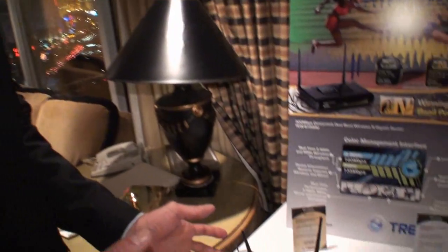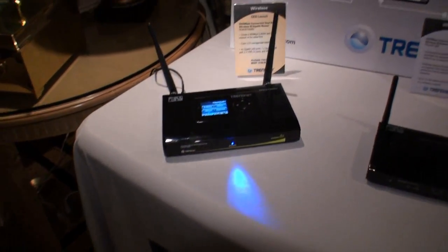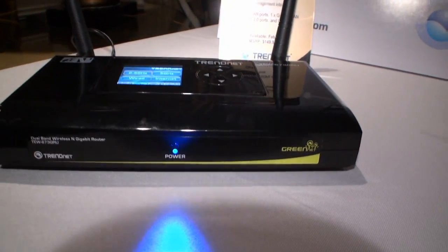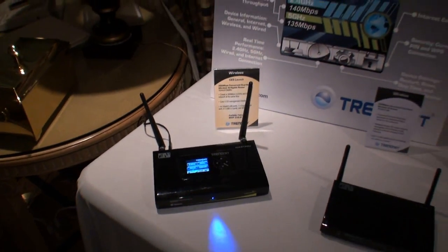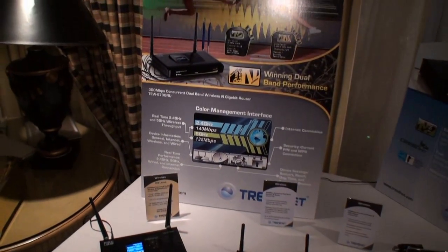We're excited to send this out to sites like TweakTown and see what you guys get for real throughput. We've done in-house testing and this router stands up to any router on the market today. Can't wait to send out the test units. It's going to be available in February, so you'll probably see tests come out around then. The US MSRP is $150, but it will probably retail a little bit lower than that.